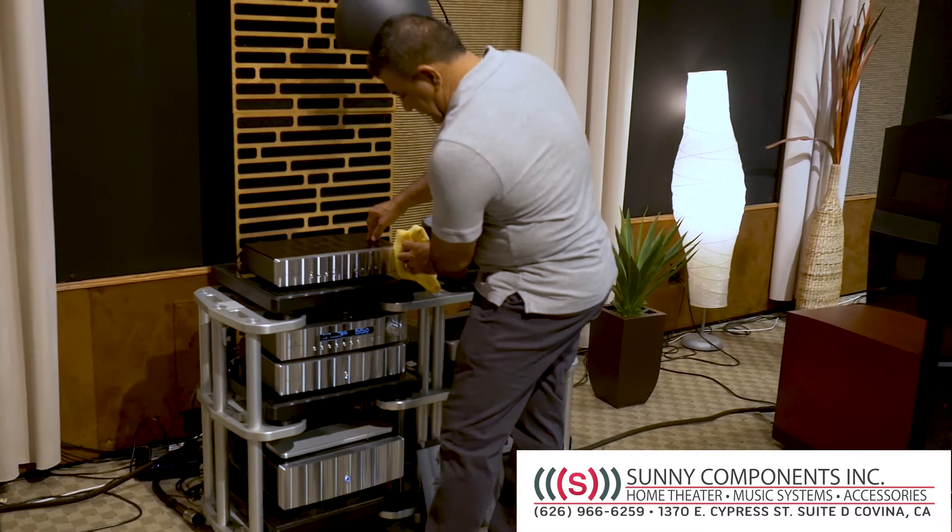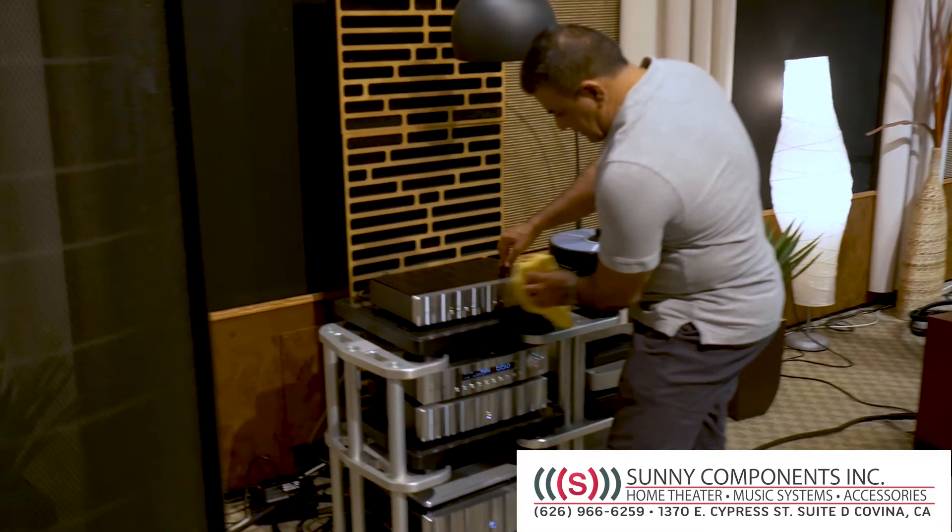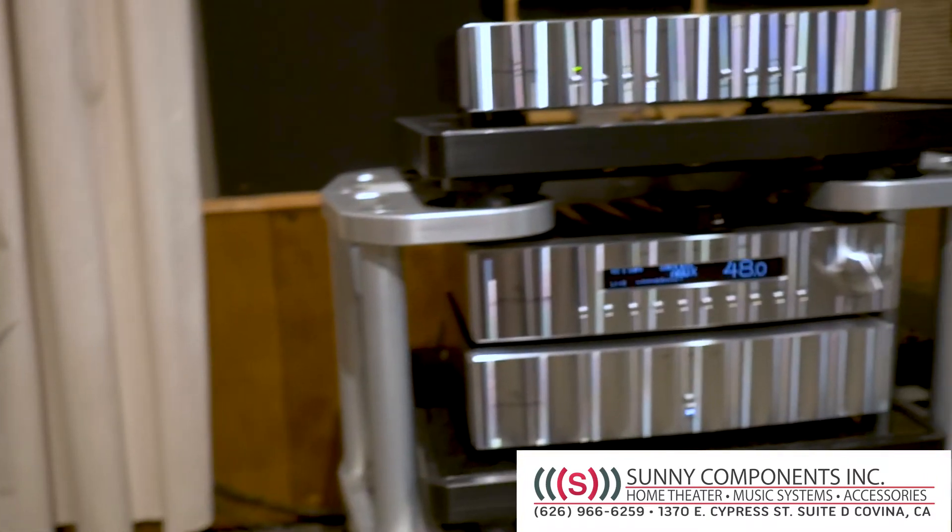This is a brand new piece for Jeff Rowland and it can accommodate up to three different tone arms. We have one module installed. You can have one MM, one MC, or two MM and one MC module connected to your system.